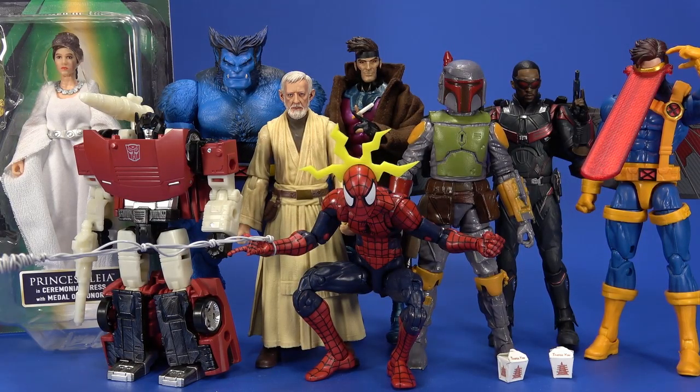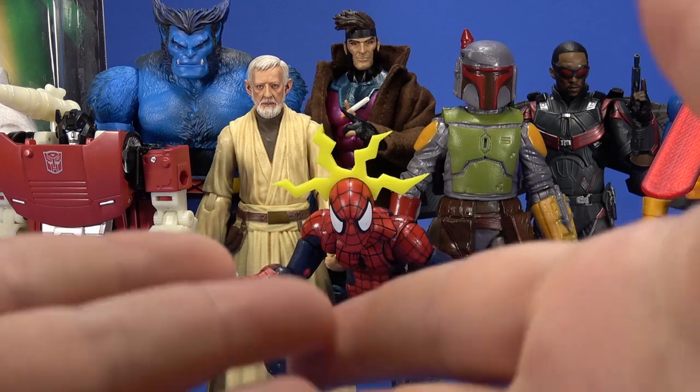Okay people, welcome back to another Fwoosh Play Day. And just look at all of this stuff I get to play with today. Play Day on a Wednesday. And yeah, I realize that day rhymes with itself and this could work on any day. But you know what? Who cares?